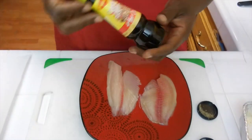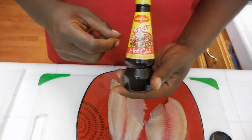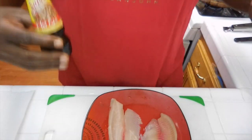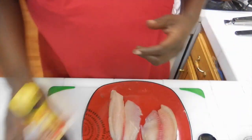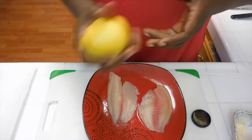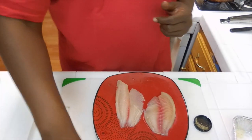Our special ingredient right here is Maggie — it's hot chili. It's not really spicy to me, but it gives you that extra layer of flavor to all of your food. Then finally, while we're cooking, we'll cut these lemons and squeeze it on there so we can get that lemon flavor in the fish.